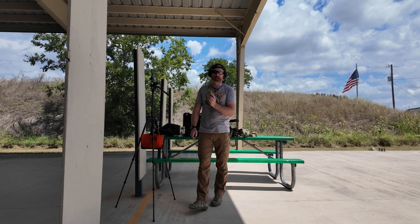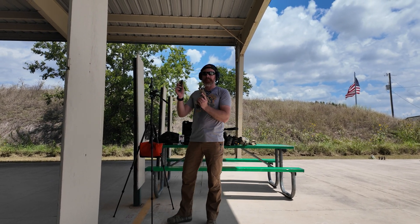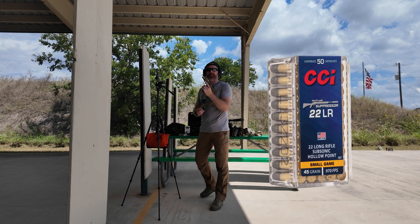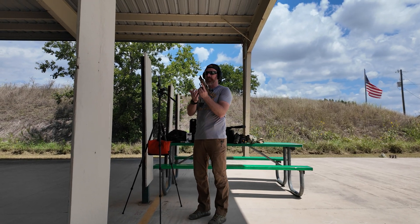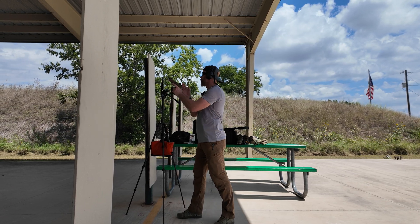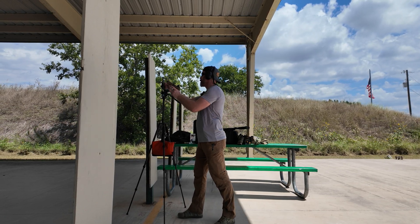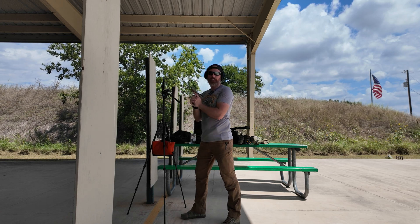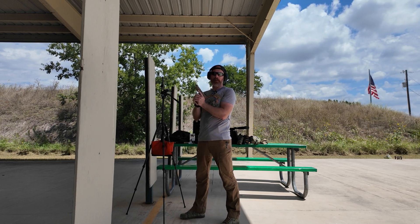This is the same ammo we used to test on the 10/22 Takedown — this is the CCI Subsonic, 970 feet per second. Let's test this unsuppressed.